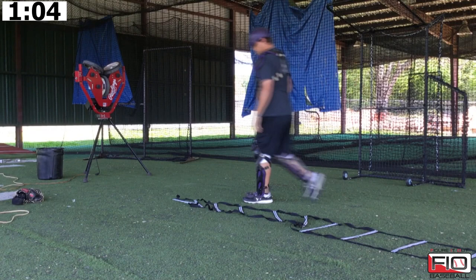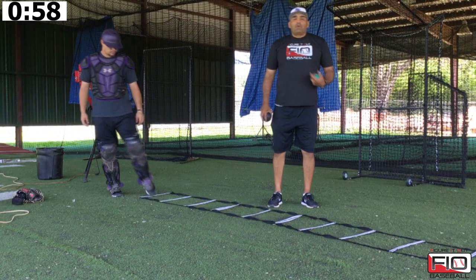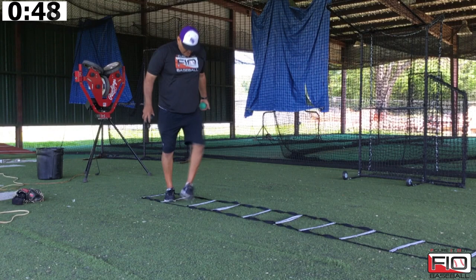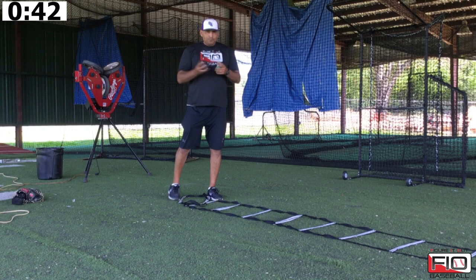Don't get too upset with your guys dragging their feet and hitting the ladder, because what we don't want them to do is step up. We always want to maintain as long as possible two feet on the ground. Two feet is where you make your best throw. So if your guy hits the ladder and it pulls a little bit, it's okay. We're just trying to work those feet and work the hands with the plow balls to make sure those guys are staying strong.